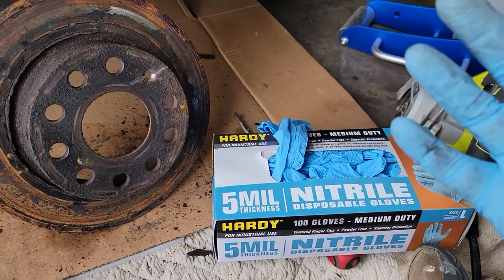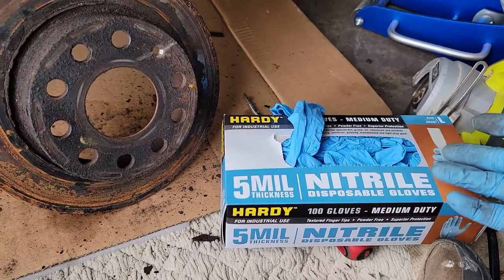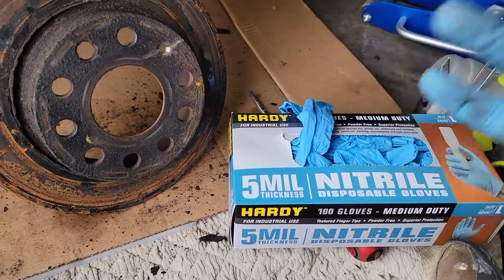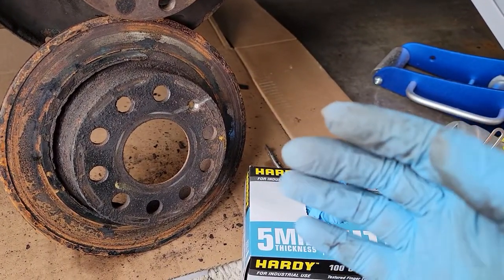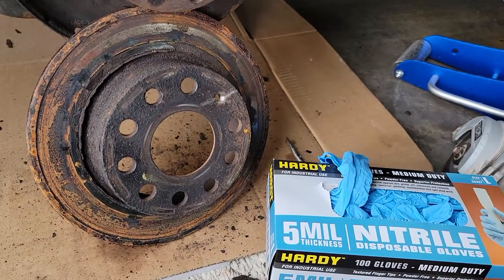I want to give a piece of advice: I see videos on YouTube of people working on cars not using gloves like these. Go to Harbor Freight — I got these today on special for $5.99. Save your hands. I cannot believe people work on their cars with their bare hands. Anyway, that's my two cents, I hope it helps.